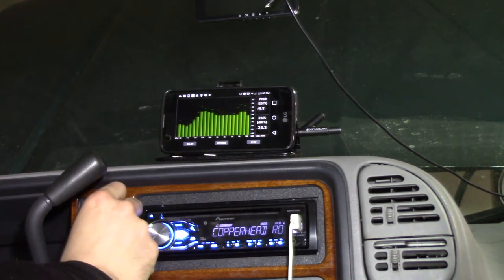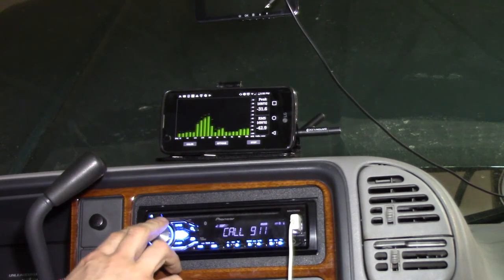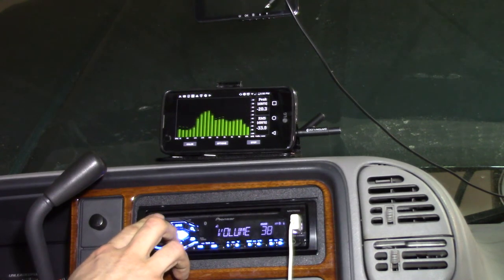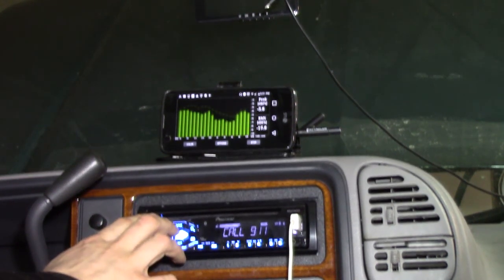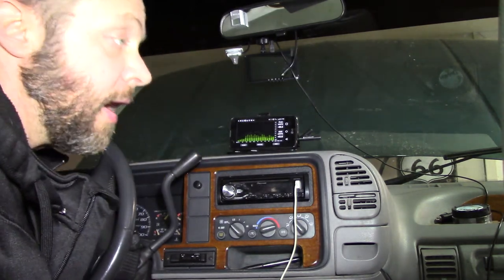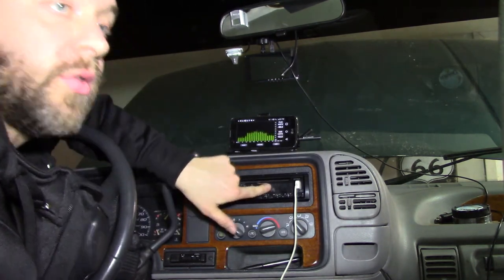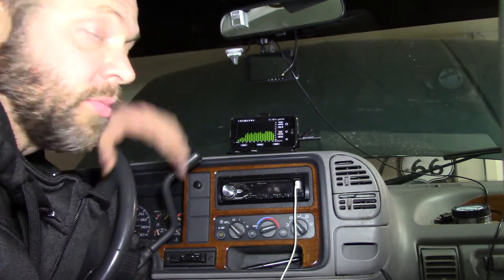Turn the subwoofer all the way down. There's a song with some bass, let's see what happens. Playing around a little bit with the RTA — and by the way this is a cheap one — and playing around with just what I can hear from my ear, I got it tuned a little bit better, playing around with the equalizer and the parametric equalizer, set the gains with the DD-1, and these are some good sounding speakers.